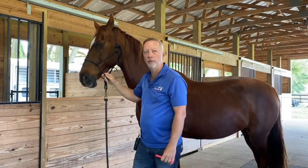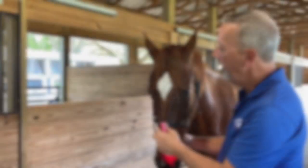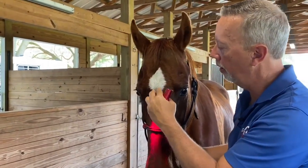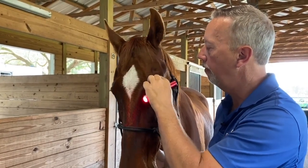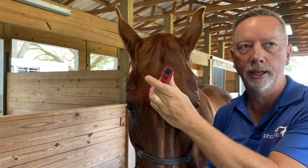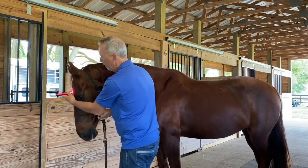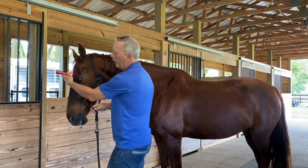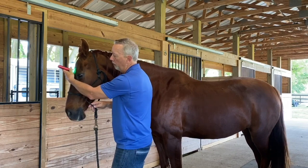Then we're going to move up to Yin Tang. Finding Yin Tang is pretty simple — it's on the center line of the forehead. Sometimes there's a swirl here; hers is a little lower. I take right across the top of the orbital rim of the eye, right above the eyebrow, and go to the center — that is Yin Tang, and it's a direct contact to the pineal gland. Bring the light up between the eyebrows and just move with the horse. If your horse is really excitable, you can use green on this point, which will help put them back into parasympathetic mode.